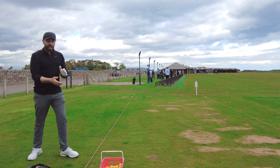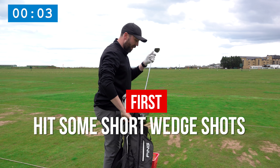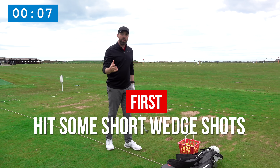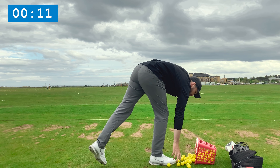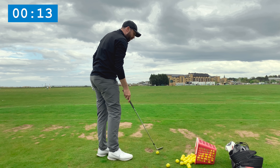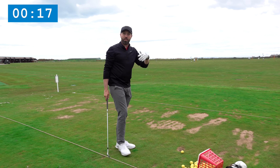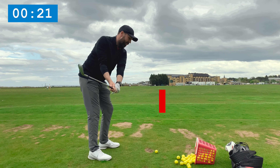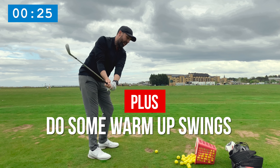The first thing I like to do once I get to the driving range is hit a few short wedge shots first. I like to try and get my eye in with a few shorter golf shots — jumping on and hitting drivers straight away isn't always the best thing to do. I'll also just do some swings to get a little bit loose and get into the vibe of it.